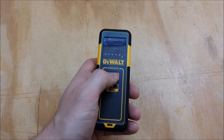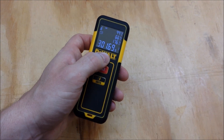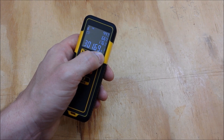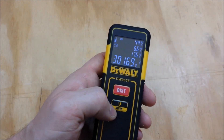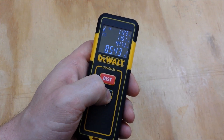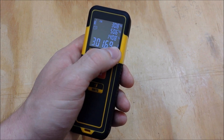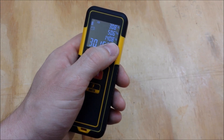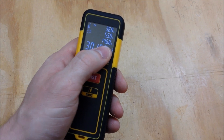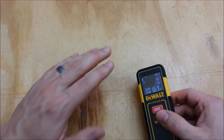The way this works is you take each measurement — your length, width, or height — and it'll give you each measurement you just took and then those three multiplied together in cubic feet. These measurements are still in inches. If you want to change your units, hold down the unit button and it'll give you meters precise to the millimeter, or feet and inches with precision to the sixteenth. Hold it down again for decimal feet to the hundredth, or hold it down again to get back to just inches with accuracy to the sixteenth.